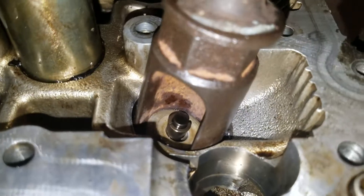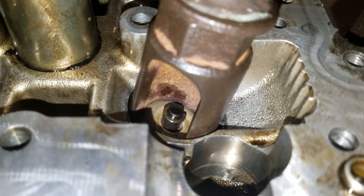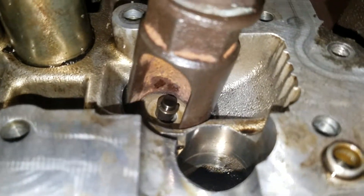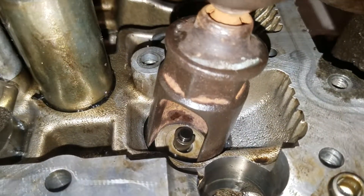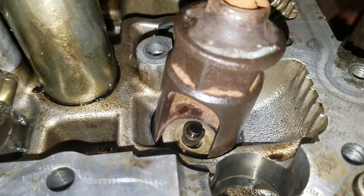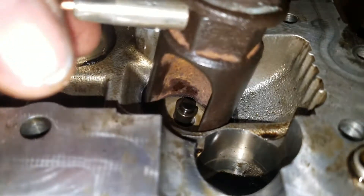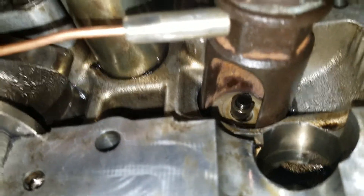Okay, here you can see — I've compressed the spring and those pieces are ready to come out with a magnet. I get my magnet, stick it in there, and out they come.